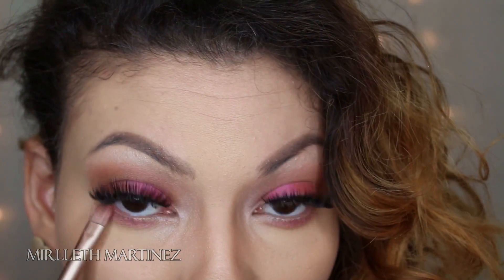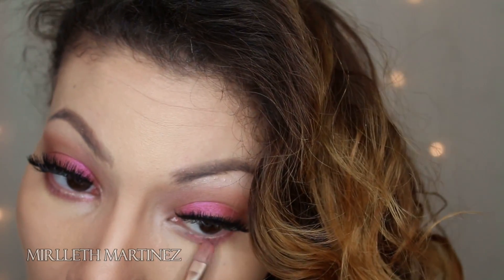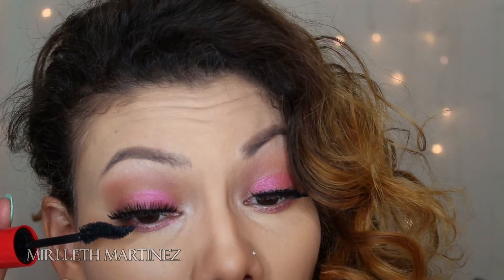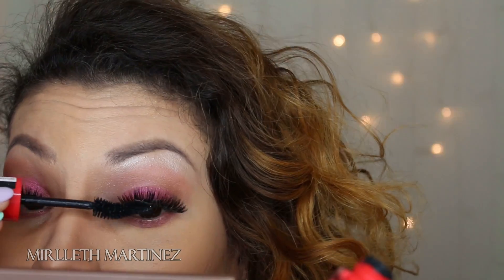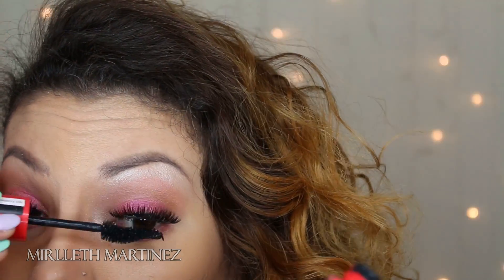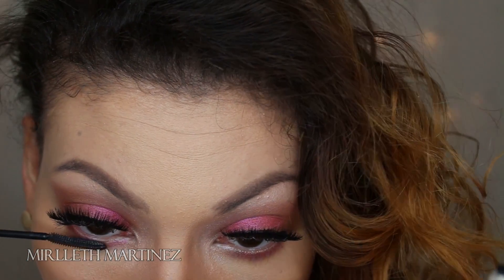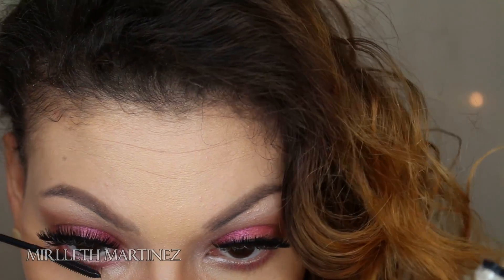Once the lashes are on, I'm going to apply that pink shade again under my eye just to intensify the color a little bit more. With mascara, I'm going to set and blend my false lashes with my real lashes. I'm also switching to a smaller wand to coat my bottom lashes, which will complete and finish the eye look.